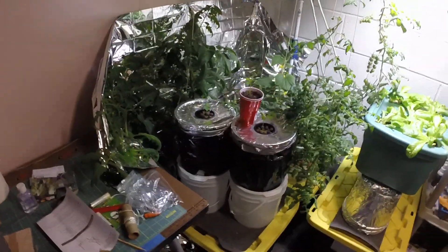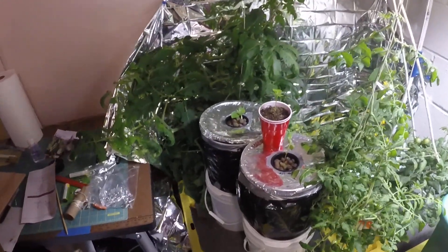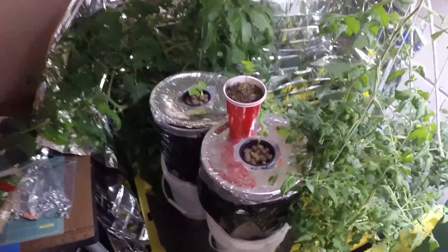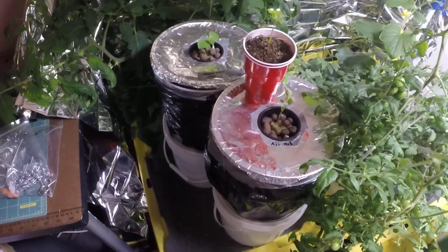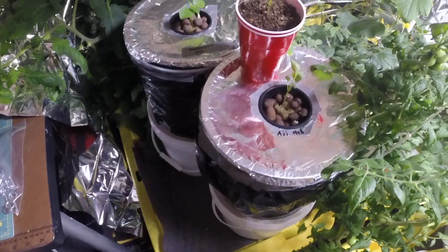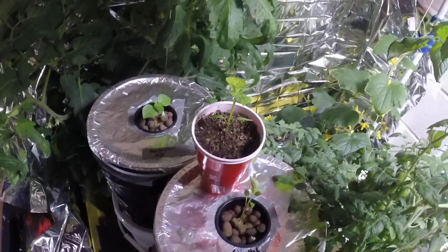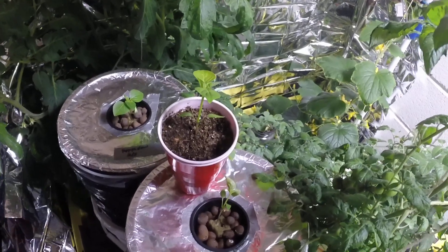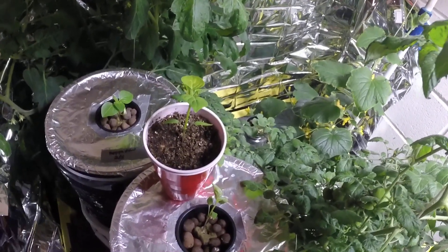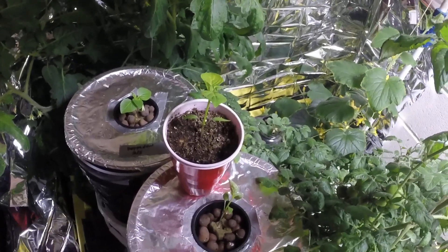First, the big corner here. I have an ahi habanero and the pepidou in two gallon buckets with the master blend formula nutrients. This I believe is the other pepidou — I moved him over here because it looked like he was getting a little leggy, so I wanted to try to get him a little closer to the light.